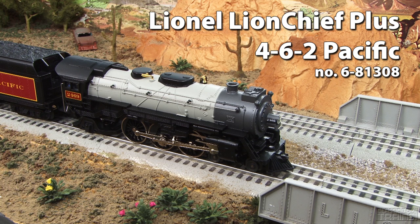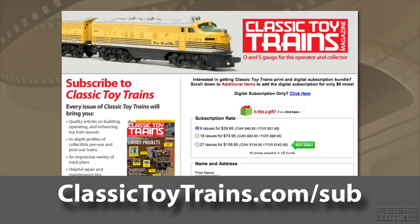Be sure to read the complete review in the July 2014 issue of Classic Toy Trains — the leading magazine in the O and S gauge hobby. Start your subscription today at ClassicToyTrains.com/sub. Thanks for watching.